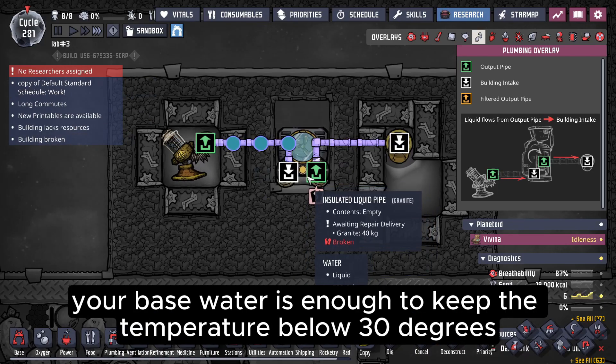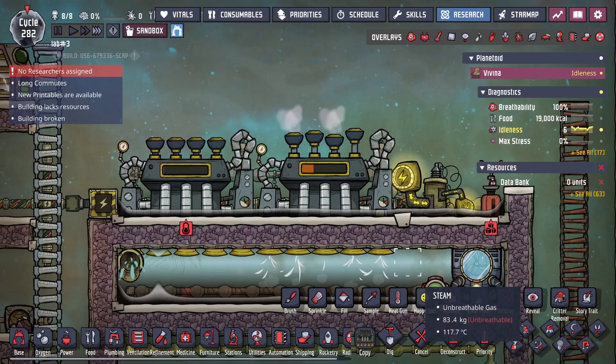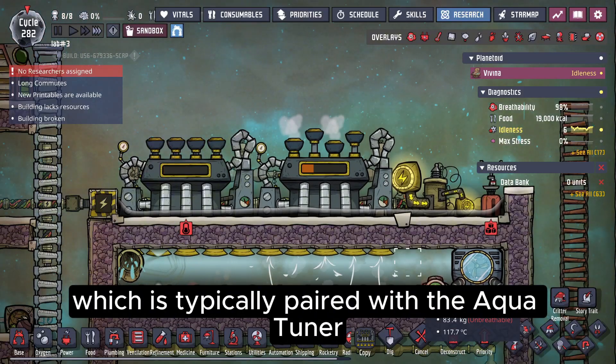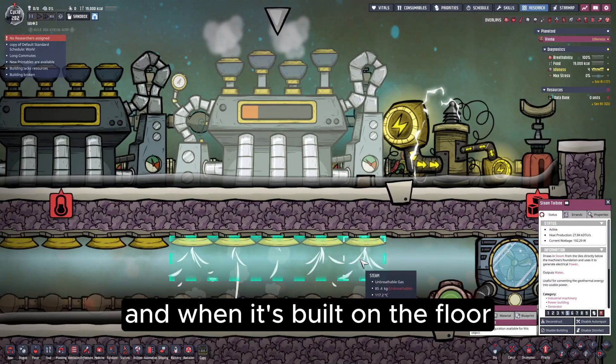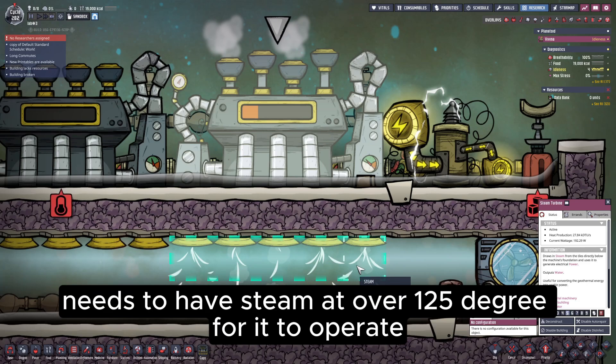Generally, for cooling your base, water is enough to keep the temperature below 30 degrees. Another building we'll be using is the steam turbine, which is typically paired with the AquaTuner. The steam turbine is a rather interesting generator. It has five intake ports at the bottom, and when it's built on the floor, the other side of that floor needs to have steam at over 125 degrees for it to operate.